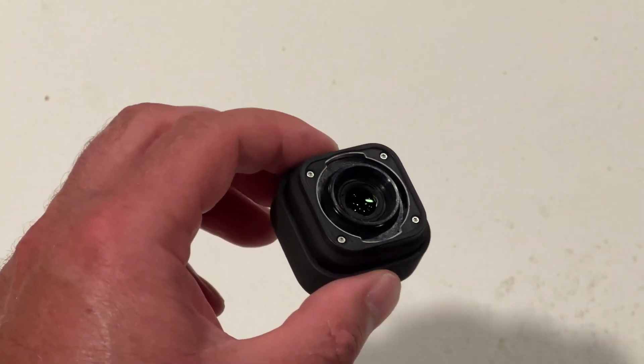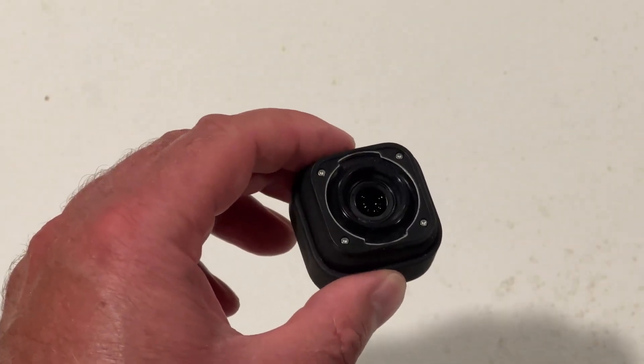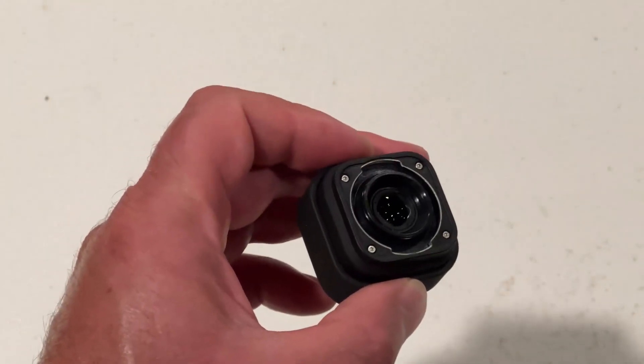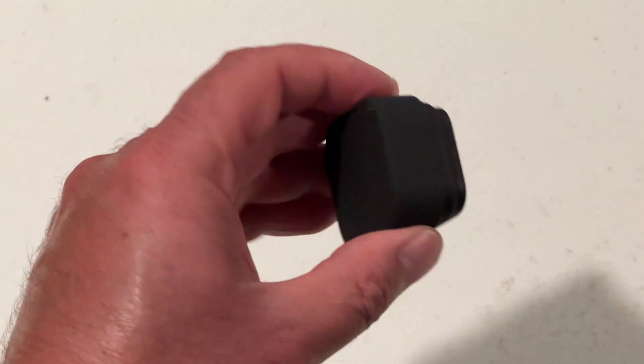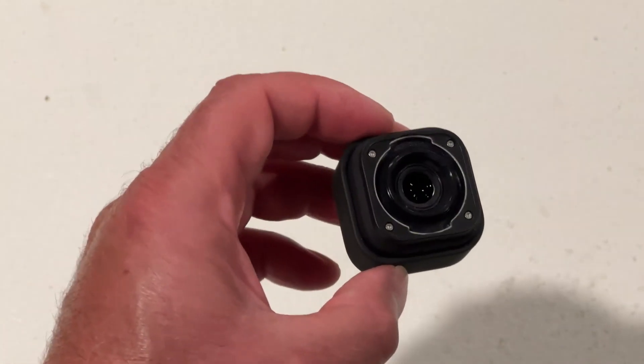Hey, Sean here. I just wanted to show you this GoPro lens modification right here, and this works with the Hero 9 GoPro. So I'm going to show you how it works.